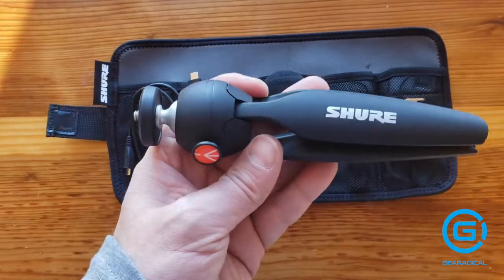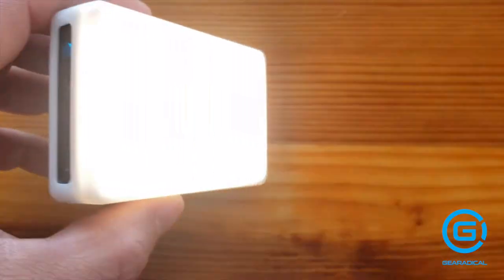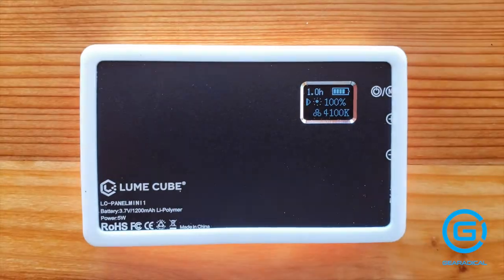Hi, I'm Jeremy for Gear Radical and today we're going to be looking at a simple vlogging setup. If you're looking for a simple vlogging setup or something similar, I'm going to show you how to do just that today.